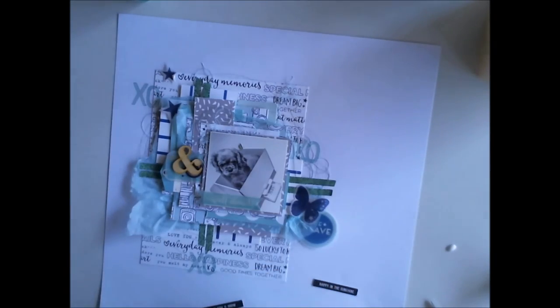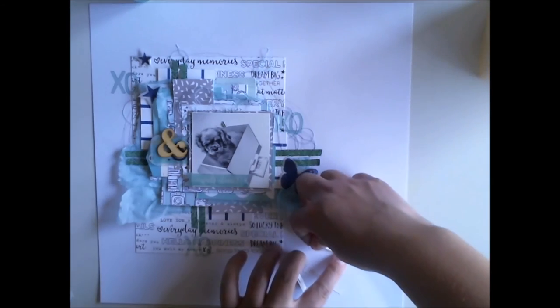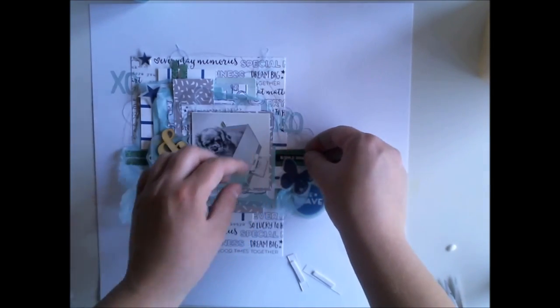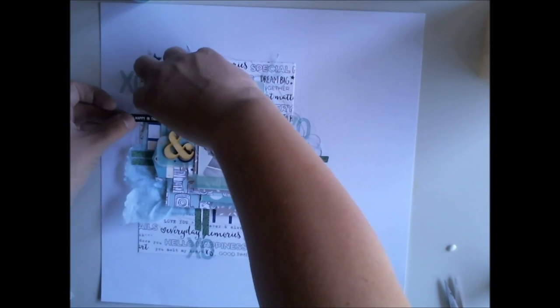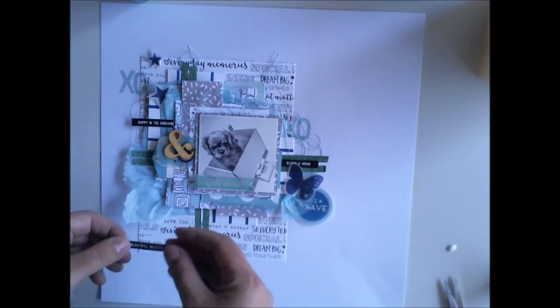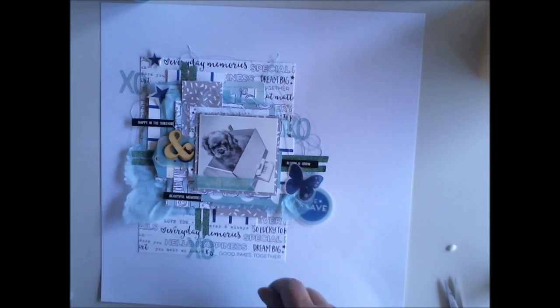I'm also using these exclusive cutout texts for the layout. These were designed by Kim Watson, our DT coordinator — she is an amazing designer. These little black texts are just perfect for this layout. They give the dimension and contrast I want to have on this layout.